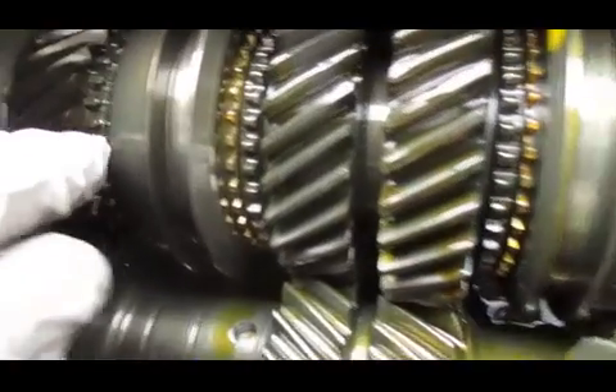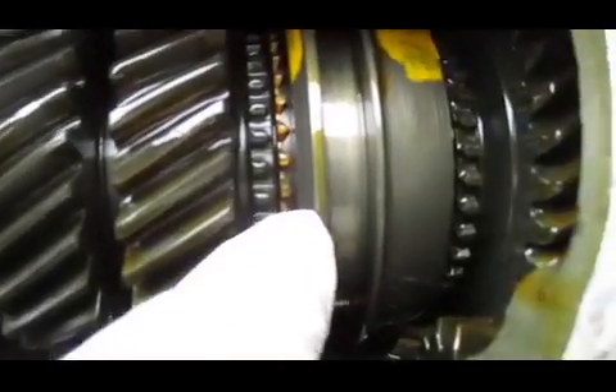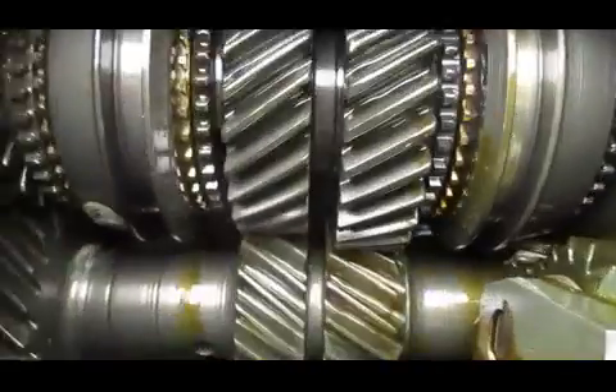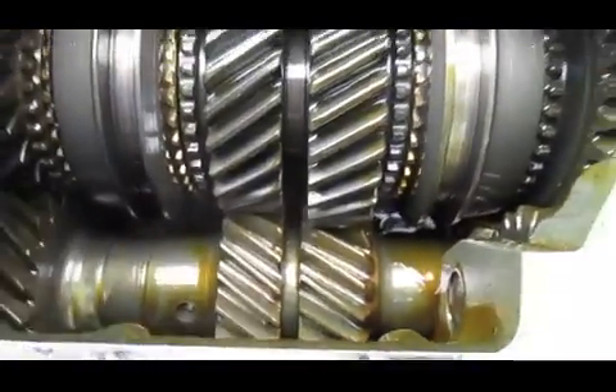You'll see it spins nice and easy with two fingers. The engagement teeth on both the brass synchro rings and the gears themselves look quite nice. You can even see factory paint marks on the inside of the sliders, as well as here on the cluster gear as well.